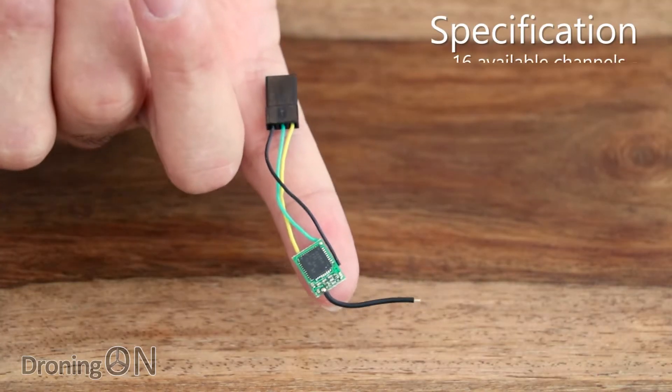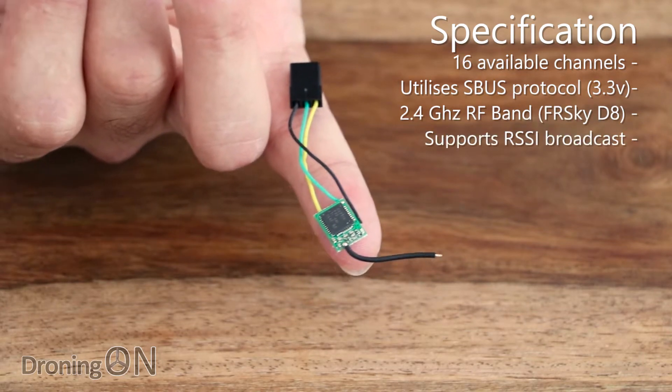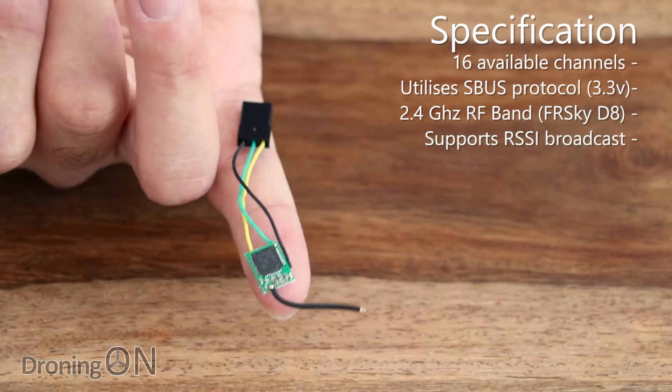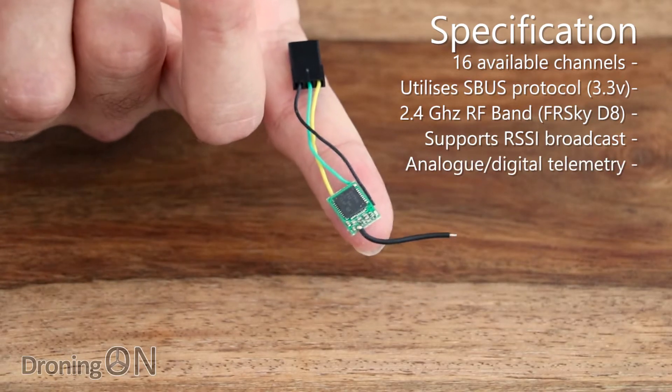This is a 16-channel SBUS receiver, 2.4 GHz. You can even broadcast RSSI via one of those channels, and it has full analog and digital telemetry output as well, which is so impressive.